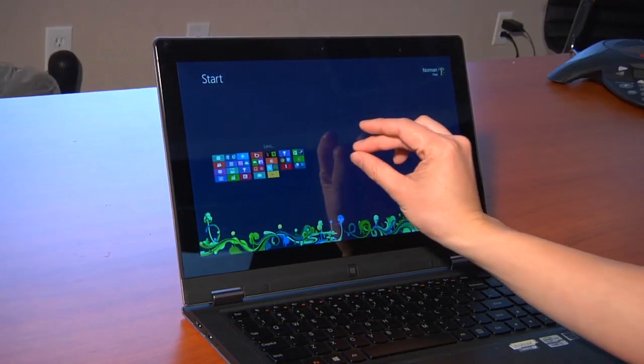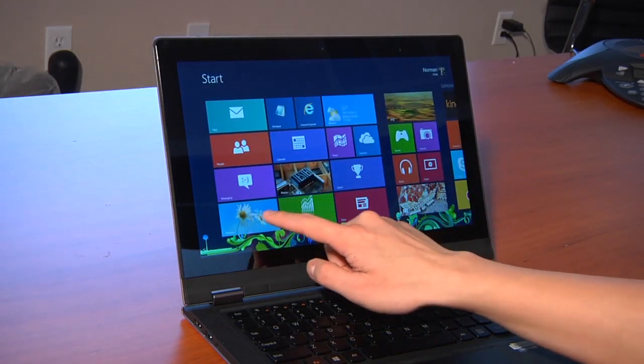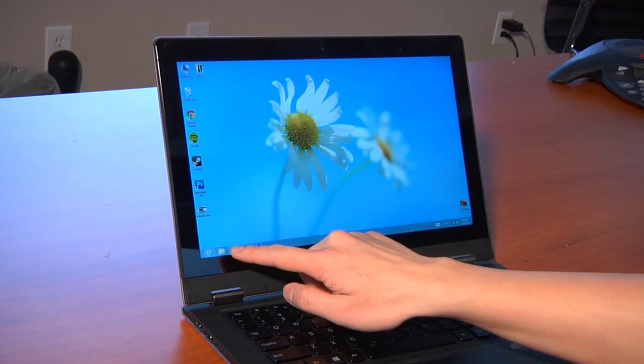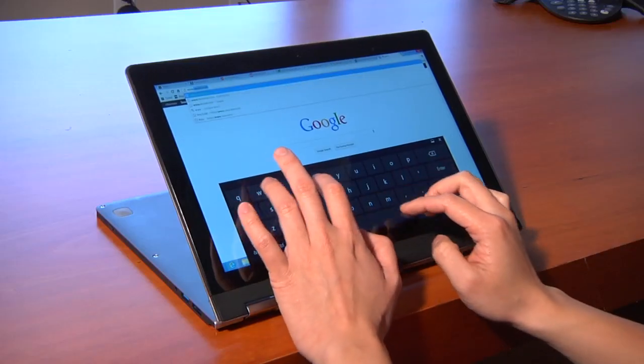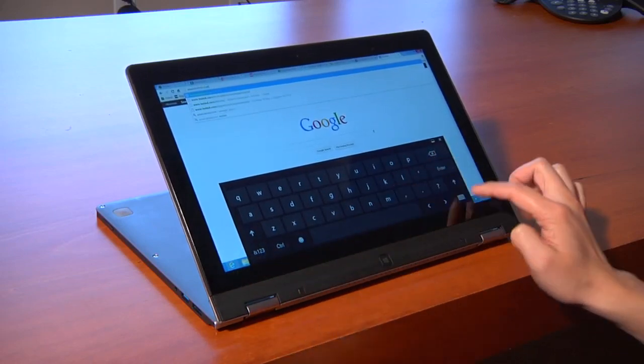How is touch as the primary interface for the tablet? Touch for the primary interface is great when you're in the Metro apps. On the desktop, if you're just web browsing that's fine, but if you want to actually do real computing, the pop-up keyboard isn't that great and you're going to want to use the real keyboard or plug in your own. So it's really a laptop.